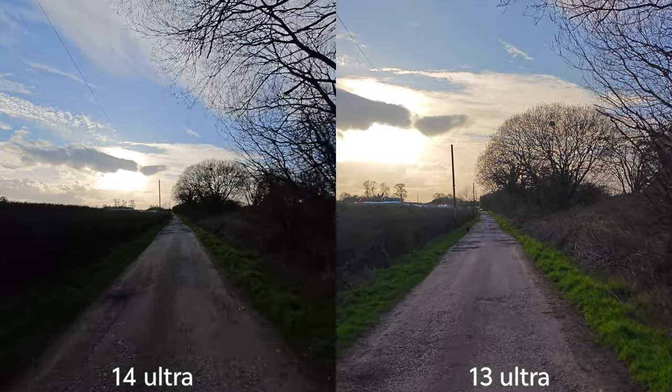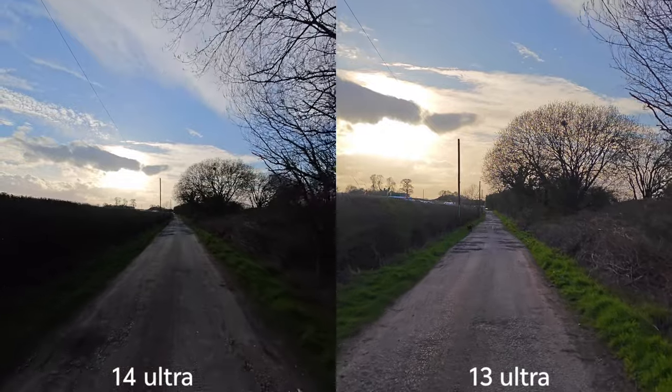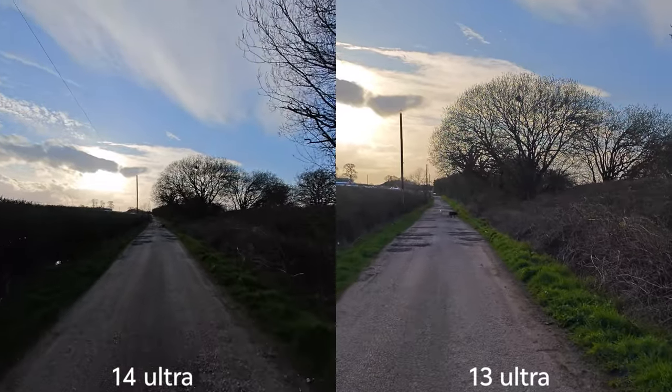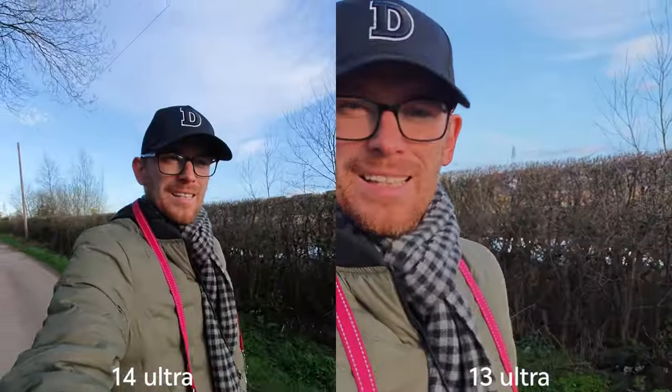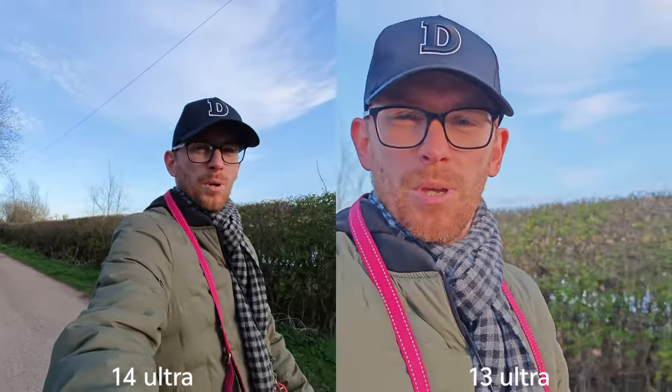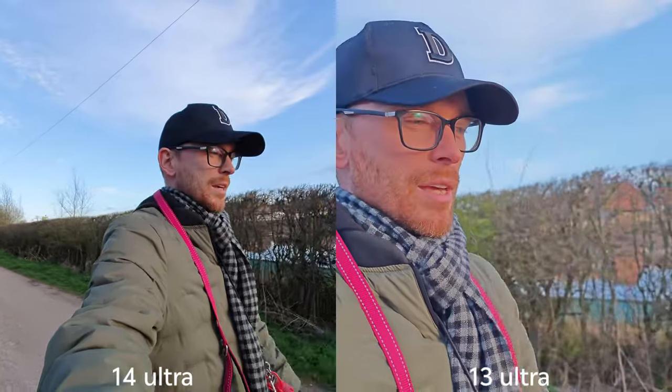What I really like on the Xiaomi 14 Ultra is that HDR mode is available on all lenses. Sadly the Xiaomi 13 Ultra has this option only on the main sensor. It's also great because you can change the resolution from 4K to 1080p, and there is even a 4K 24 frames per second option.